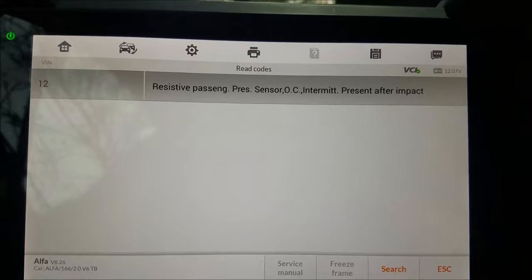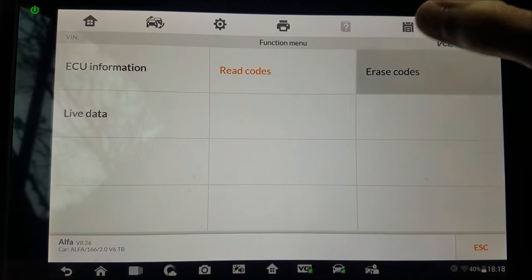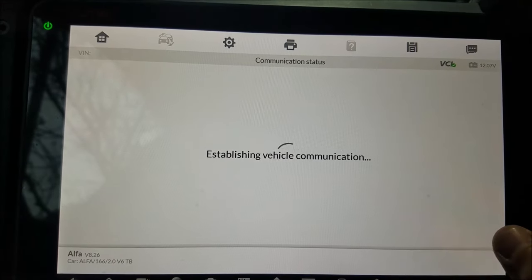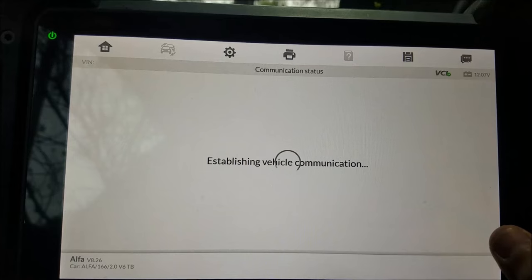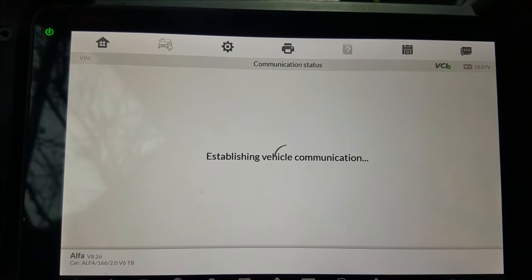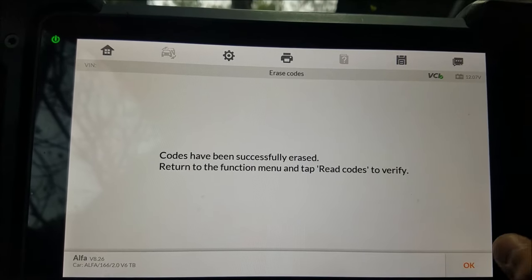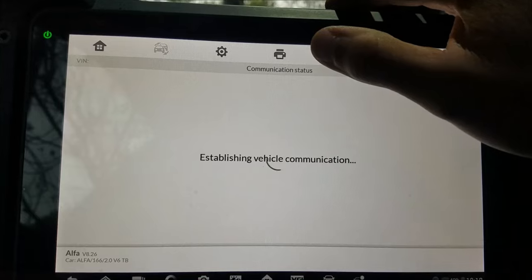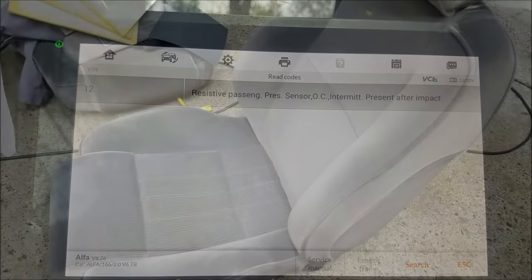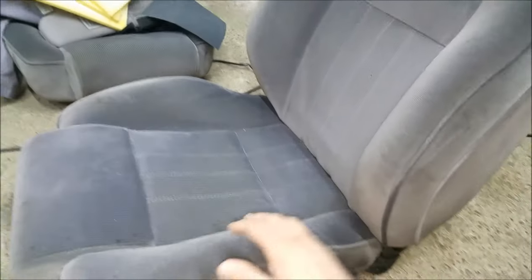Now I'm going to erase the code, just so you can see that it's essentially impossible to erase until we override the pressure plate. If I go to read codes again, you can see that the code still persists.